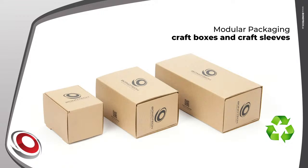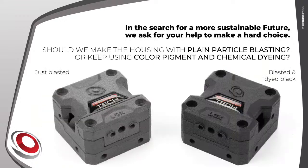The LGX also brings a new modular packaging approach. LGX extruders are shipped in a single box, but LGX upgrade kits are shipped in sleeved aggregates with two or three boxes. However, there is a hard choice ahead: should the LGX housing use plain particle blasting, or continue with color pigment and chemical dyeing? One is surely more sustainable than the other, and we need your feedback.